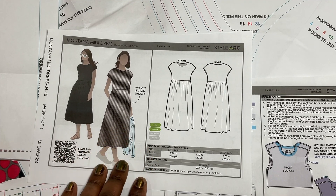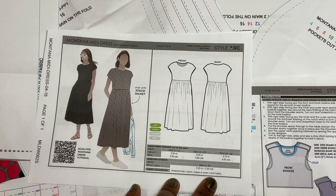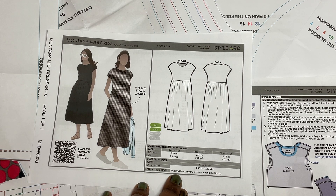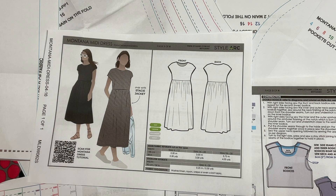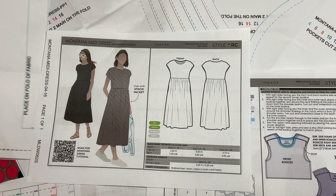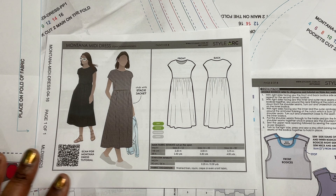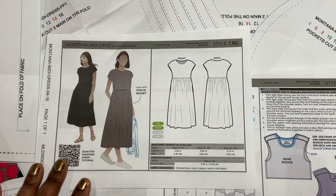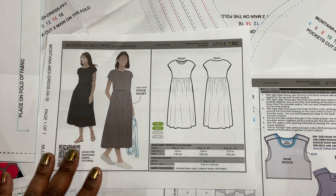The Montana Midi Dress is designed to use both woven as well as knit fabrics. The fabric suggestions indicate washed linen, rayon, crepe, or even a knit fabric. I'm going to use this cave facet cotton — it's actually a Brandon Mabley print for the cave facet collective. I think it's lovely and it's going to turn out to be a good summer-weight fabric for this dress.